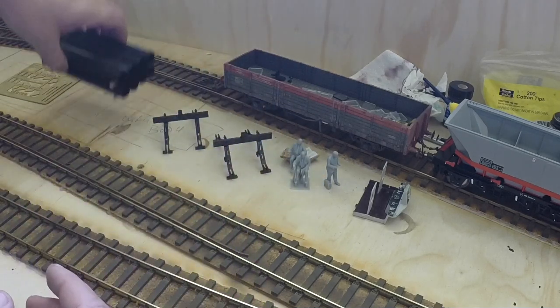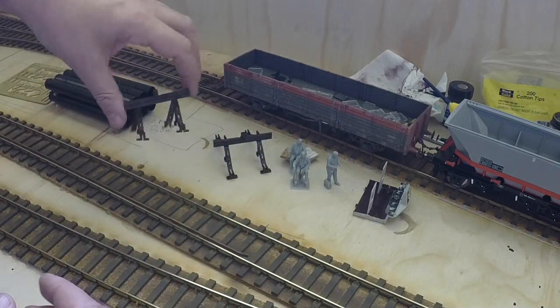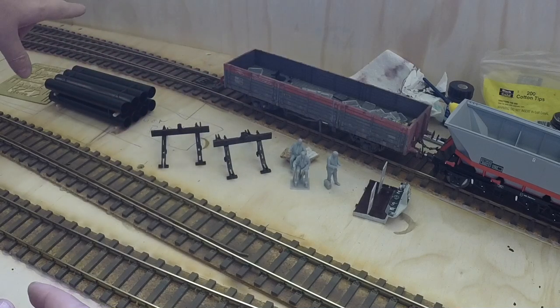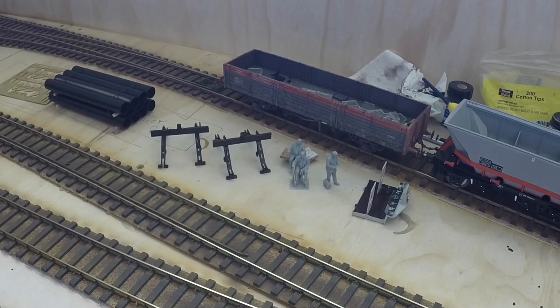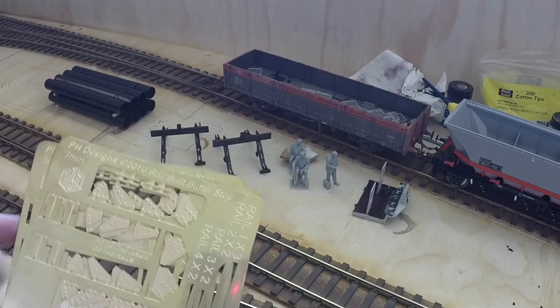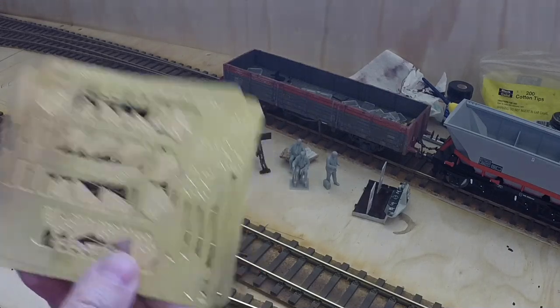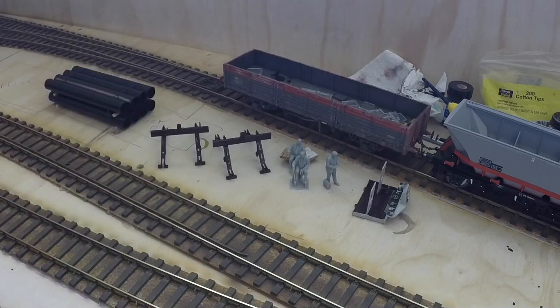I've got a couple of sets of Pico O gauge buffer stops to go on the dead end roads which disappear out the back — hidden storage roads you won't actually see. The ones you will see will be the PH Designs rail-built buffer stops, which take a little bit more work to build.